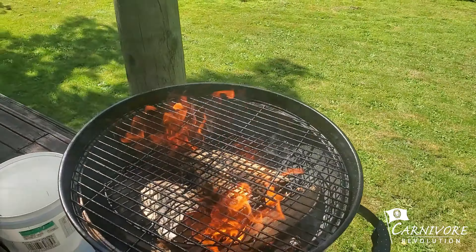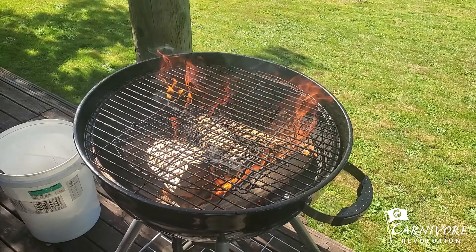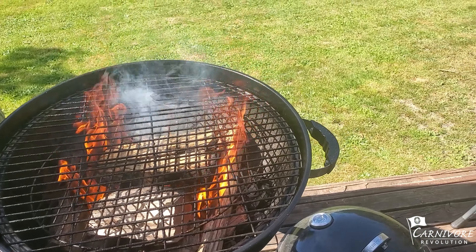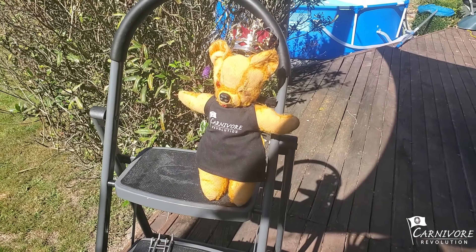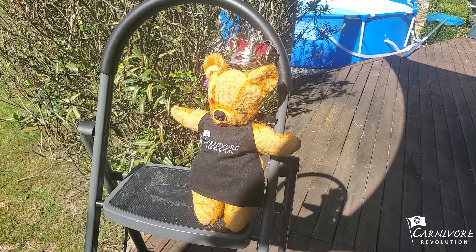Today we're doing beef. Beef à la barbecue. Stick around. Yes, boys and girls, ladies and gentlemen, Attack Helicopters, welcome. Welcome to the latest recipe, the latest edition of Ted Cooks.